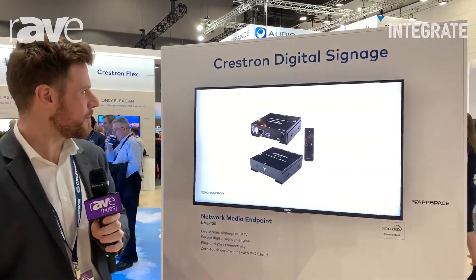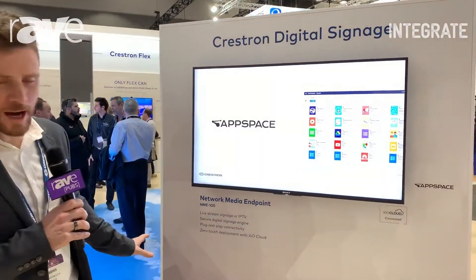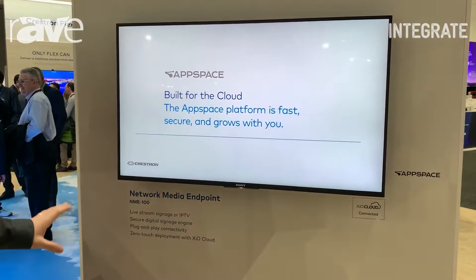Welcome to Crestron at Integrate 2019. Here we're looking at Crestron's digital signage platform. Coming out in the next month or so, we have the NME 100, the network media endpoint.